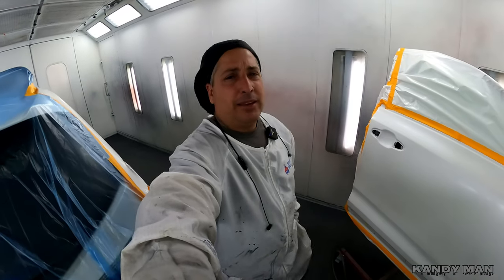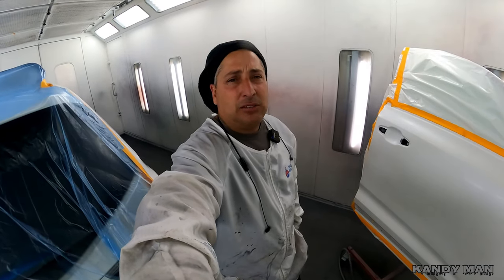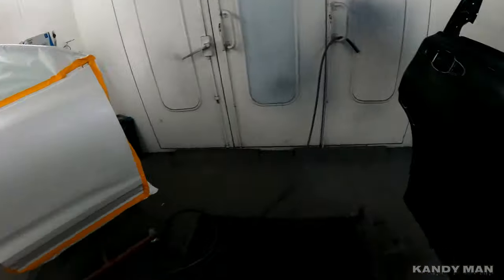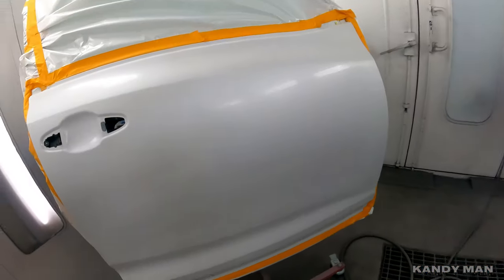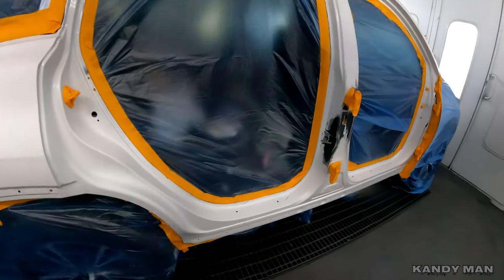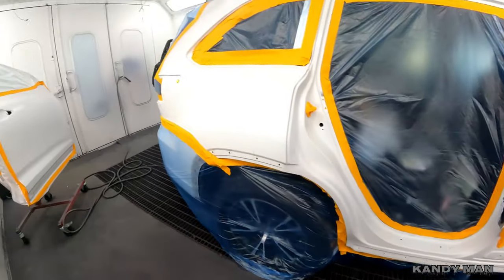Today I'm going to show you how to get a flawless three-stage blend. We're shooting zero seven zero, the Toyota Blizzard White, and I'm going to show you what I do and how I do it to get a nice consistent even blend with a three stage. We're shooting this one with the door off and the blend panel off, and then we got the quarter and we got to do the unicide here because this was damaged.